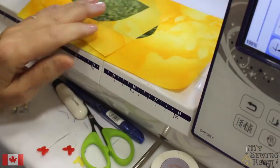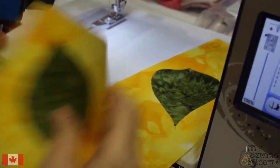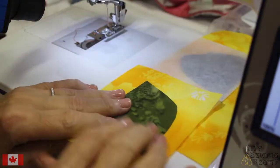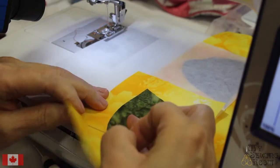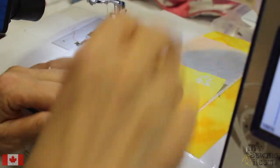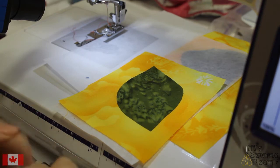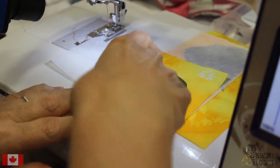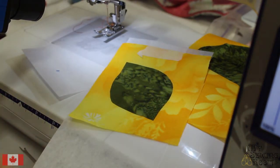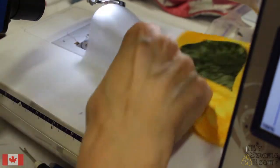Our sample today is a couple of leaves — I have a fat leaf and what I call my skinny leaf. We need stabilizer behind it. Stabilizer doesn't have a grain line like fabric does, so it can always sit any way, as long as you're completely covering where your stitches will be on the back. Some people will do a little basting to keep it, or you can use pins, or go back and use embroidery tape to tape it on. Let's use this tape — one there, one there.